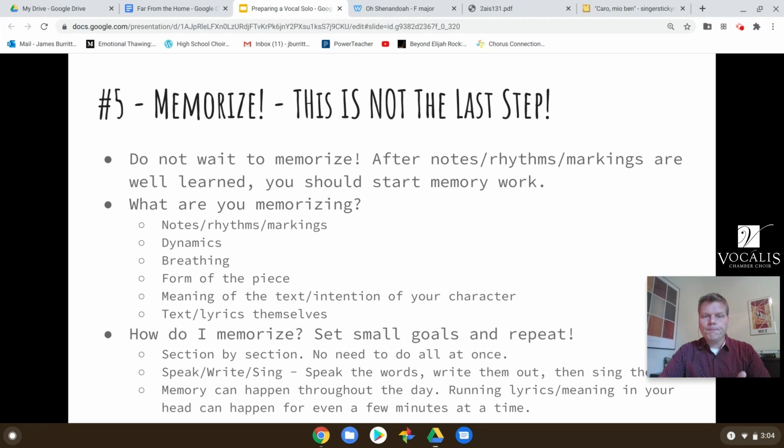Then go to singing. When you're memorizing each of these sections, speak the words first, and once you're confident with that, then you can add the singing on top of it. Another technique: write them out. If I have a lot of words in a song, I find it really helpful to get a piece of paper and start writing out the lyrics, doing that over and over again. Even if you have to glance at the score initially, by the time you do that three or four times you don't have to glance as much, and the process of writing the words is helping you memorize it.